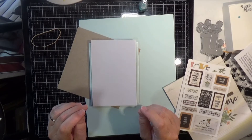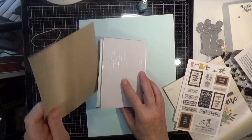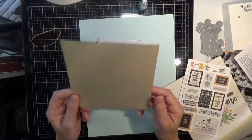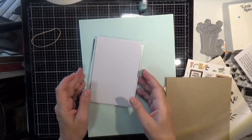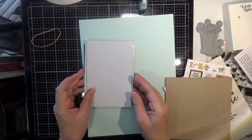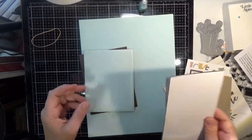Moving along — we get one sheet of craft six by six cardstock. And one four by six sheet of Sizzix black foam adhesive. Black foam adhesive is always useful.